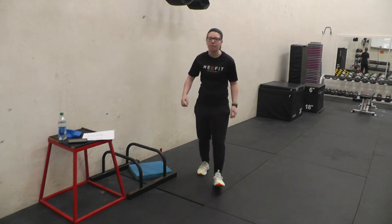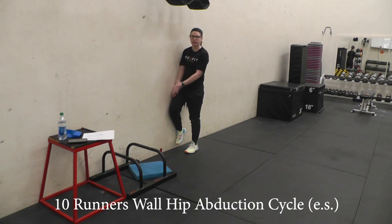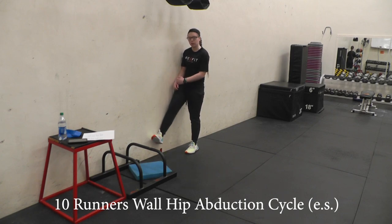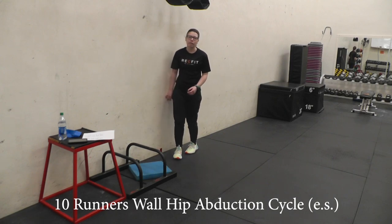We'll start with the runner's wall abduction cycle. You go up to a wall that's got some space, push your leg up against the wall, and go through a step like you're walking or running. Really push your ankle into that wall — if someone came over and tried to pull your ankle off, they shouldn't be able to. Do ten of those on each leg.